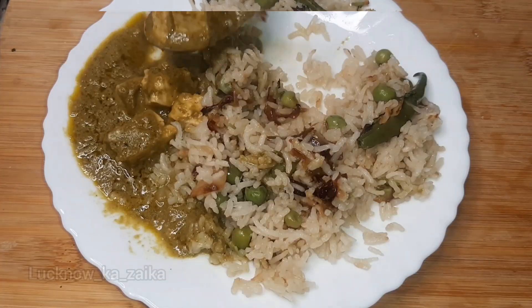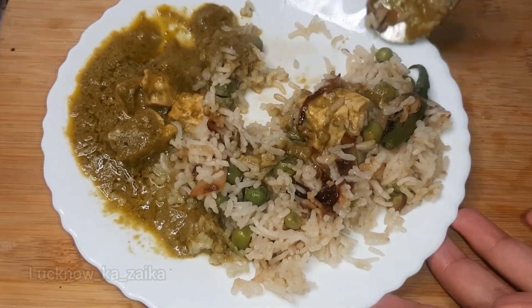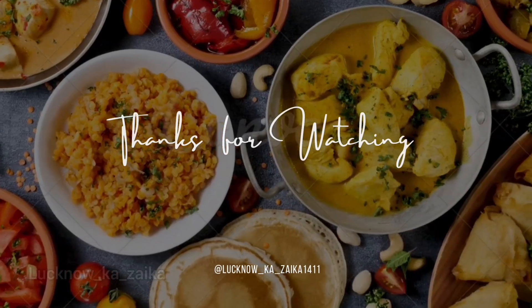Please don't forget to like and pray for me. I will be back with your next recipe. Thank you for watching my video!